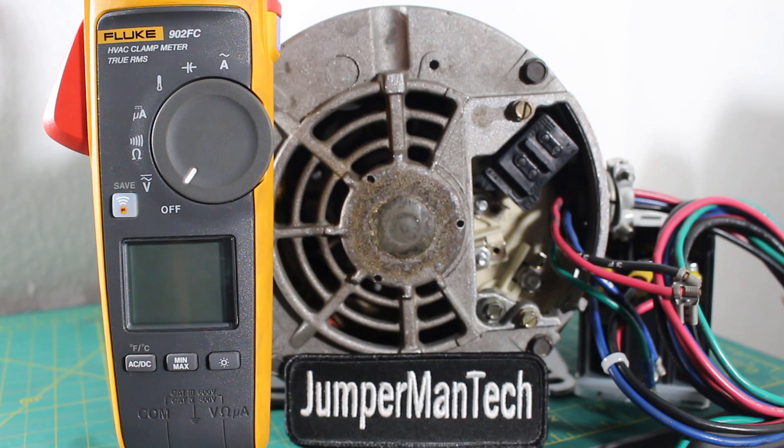And that, ladies and gentlemen, is how you properly check a three-phase motor. If anybody found this video interesting or helpful, please drop a like, comment, and subscribe. I'll catch you all next time.